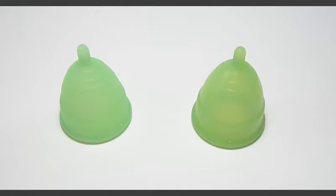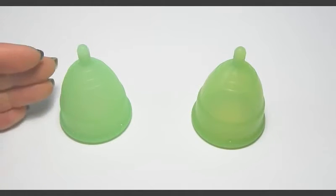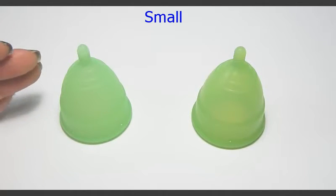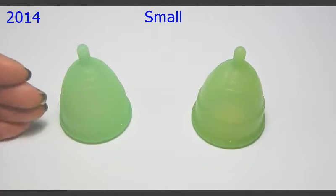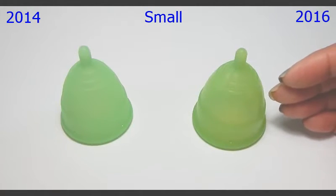Hello everyone, it's Red Herring, and this is a squish comparison between the small sized Eva Cup in the 2014 version and the 2016 version.